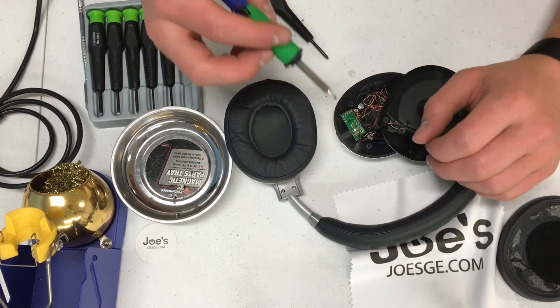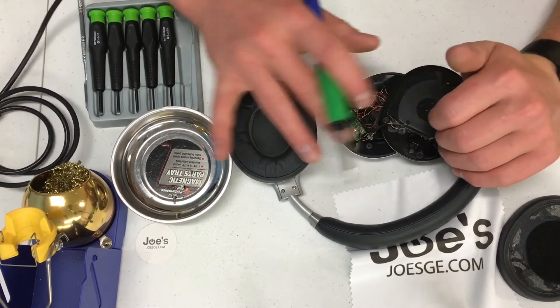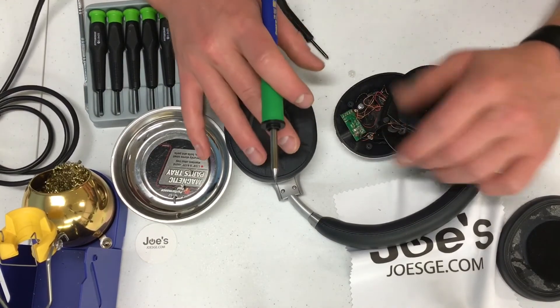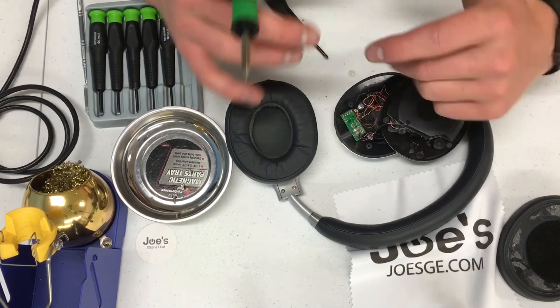Alright, perfect. Make sure we're getting solid contact. It's nice to also clean up the glue — this is obviously just an example, but typically you can clean up all the glue nicely and get a nice solder point on there. Just make sure they're going back in the correct order and that we have a nice contact from the wire to the solder. That way the speaker will work.